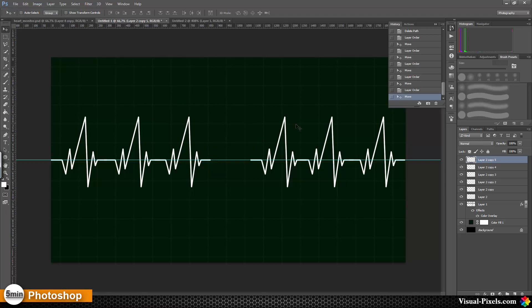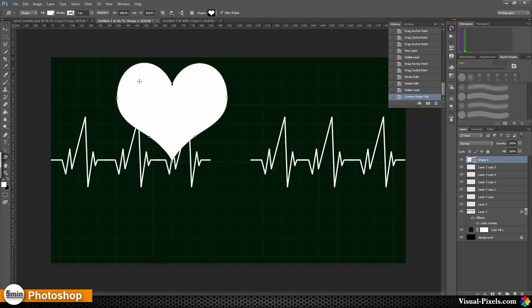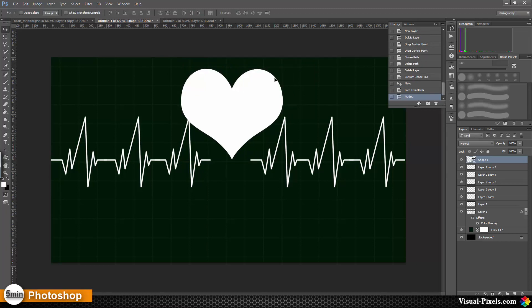Now we have to create the heart shape. We go to the Custom Shape Tool, choose Heart, and add a heart shape here, moving it over so that it is in the middle of these two spikes. We make it a little bit smaller and bring it over so that it sits in the middle of the two spikes. Then I'm going to rasterize that.